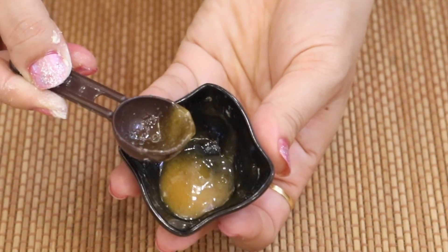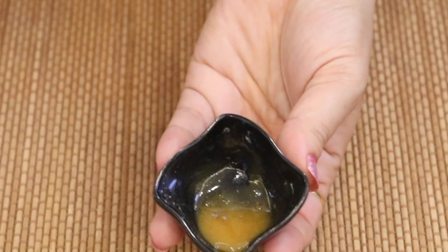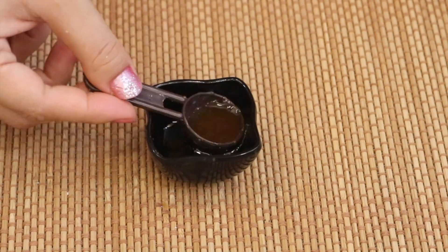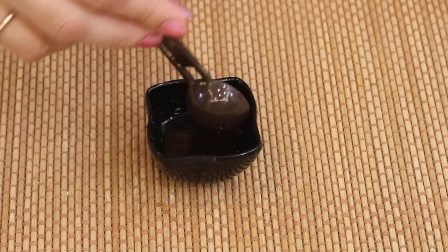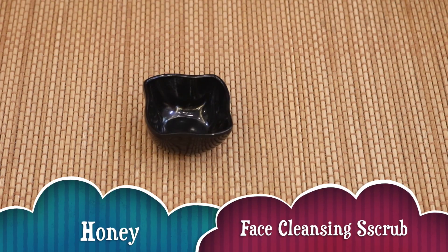Hey guys, welcome back! Today I'm going to show you how to use honey on your face to make it appear tight, young, shiny, spotless, and glowing. I'm going to share with you three steps, so you can follow any two. Step one: I'm going to share with you a simple honey face cleansing scrub.